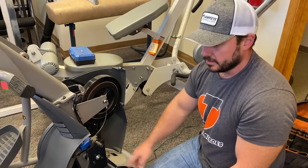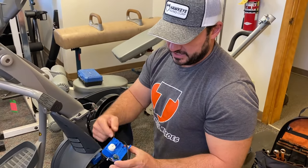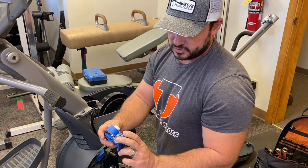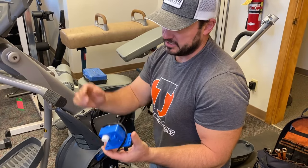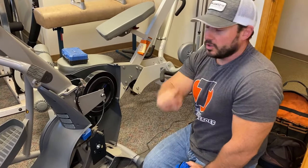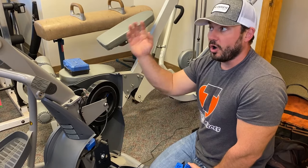These motors have gel inside of them that keeps the gears lubricated. They're fully sealed, so you can't service one — once it goes bad, you just have to replace it. They're around 40 to 50 dollars.